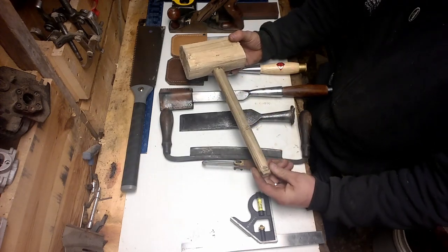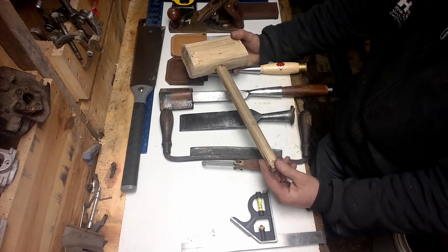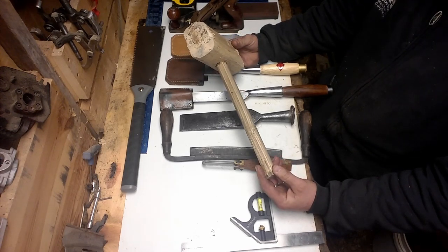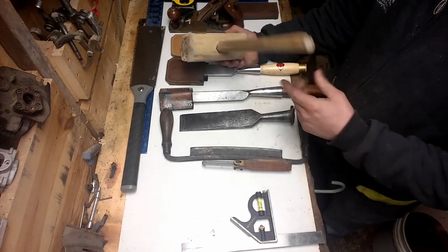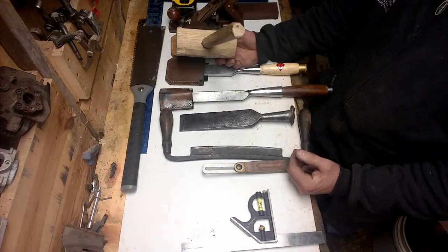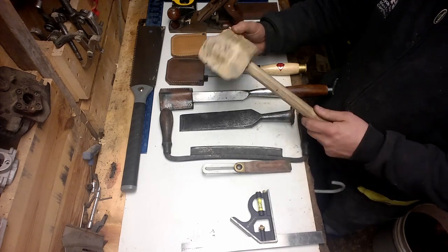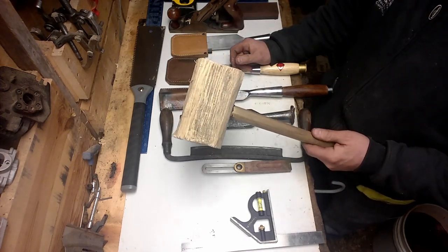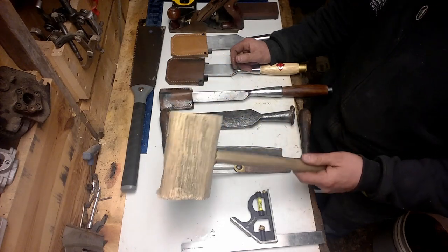Mallet. You can go buy a mallet, but why would you? If you burn firewood, all I did was grab a piece of ash out of the firewood pile, lopped off the ends, drilled a hole in it, and drove a peg into it. Works great. It's perfect weight for me. If I break it, I'm not out anything — just a piece of firewood that could go back in the wood stove.